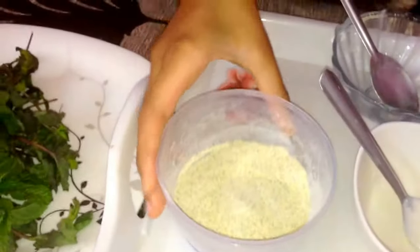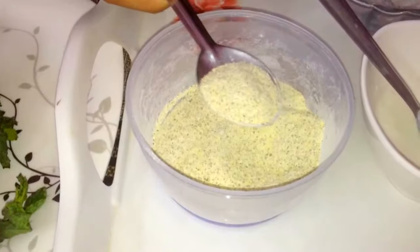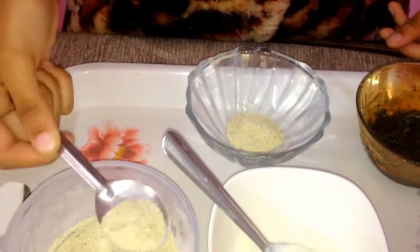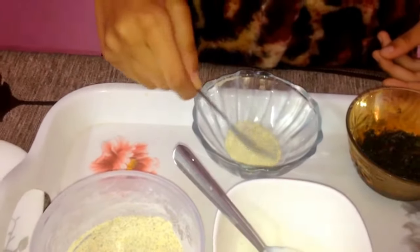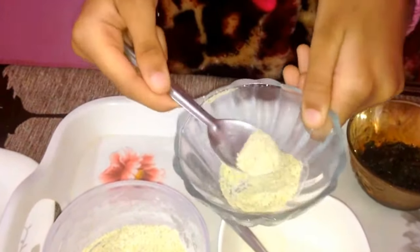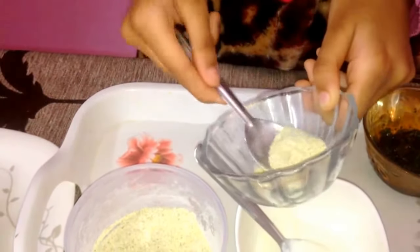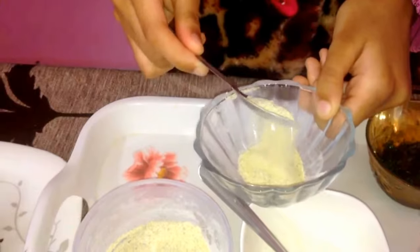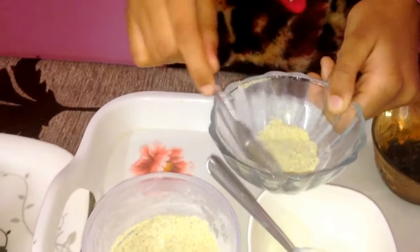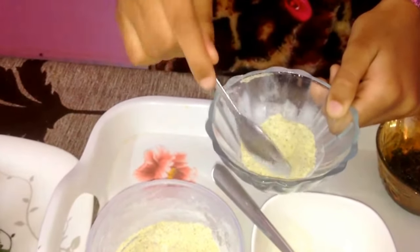We have blended the green gram into a powder — it became just like a flour. Take two teaspoons of green gram flour. As you know, green gram helps to give a glowing complexion to your skin. Applying it regularly helps to prevent wrinkles and to remove scars and marks from your skin.